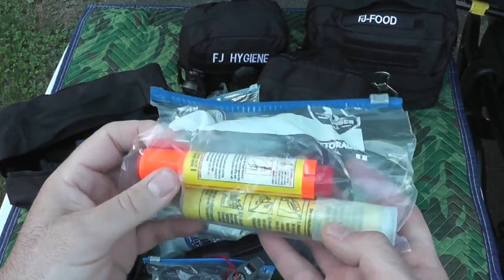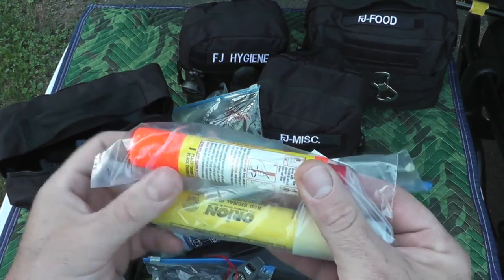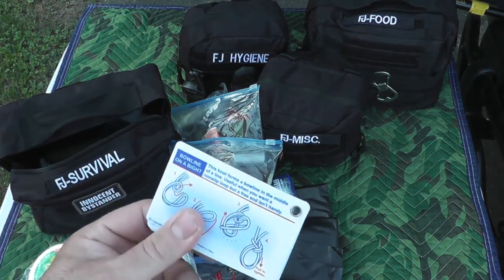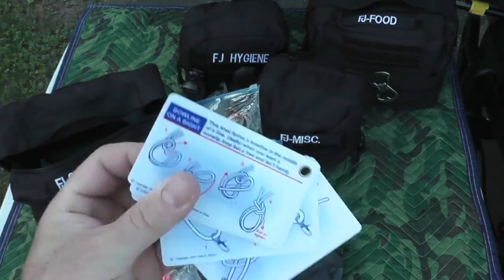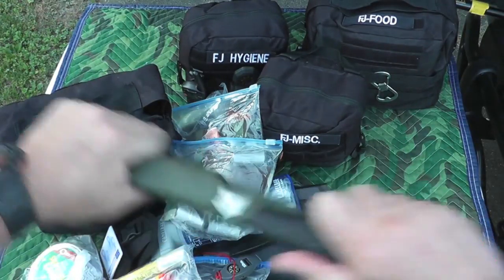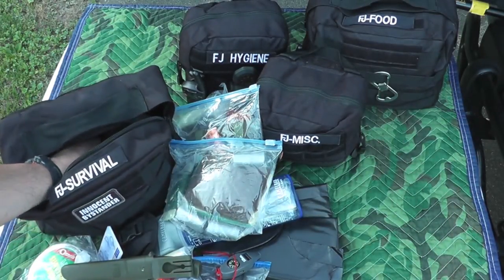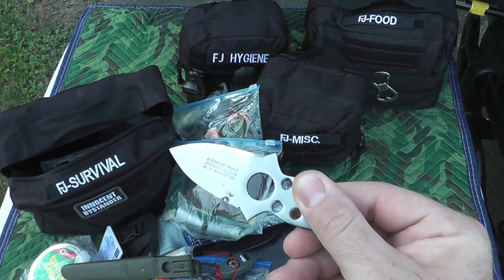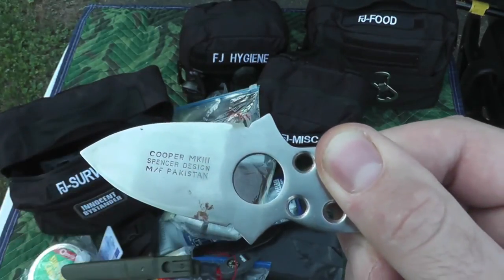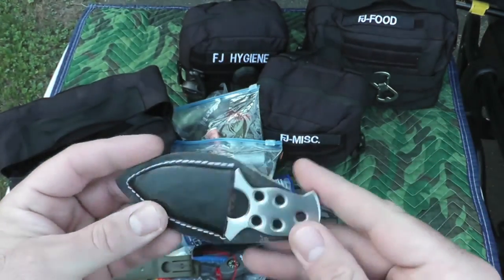Here are a couple of emergency flares — one is the kind you strike and it lives on the ground, the other shoots into the air. Found these at Walmart, believe it or not. There's a little reference card with different knots on it — Pro Knot. Also keep a little more knife in here — this came from an old-school survival kit I got years ago. It's the Cooper Mark Three, Spencer design, manufactured in Pakistan. Cool to lash to a stick to make a spear for defense or hunting.